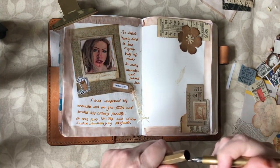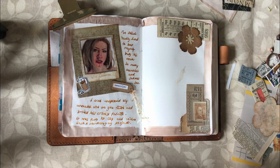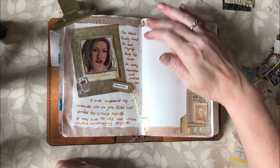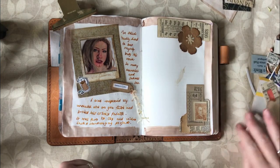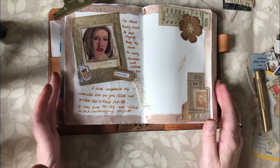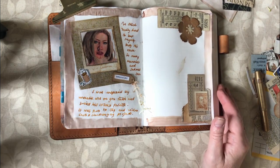I do find it quite difficult writing when I'm on camera. I've just journaled on that side because on this side I want to journal about some things which are more private. And it's just occurred to me there is no washi tape on here, which is just awful.